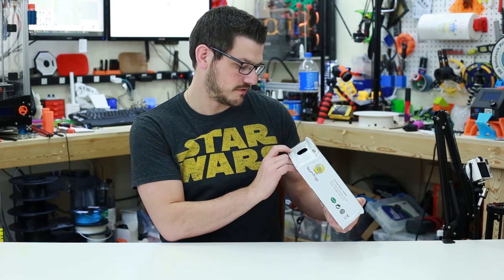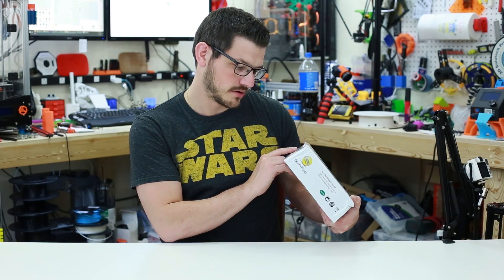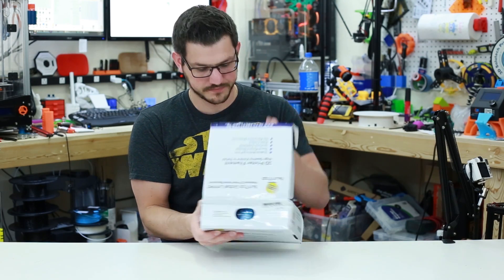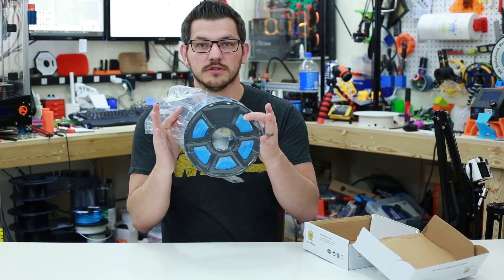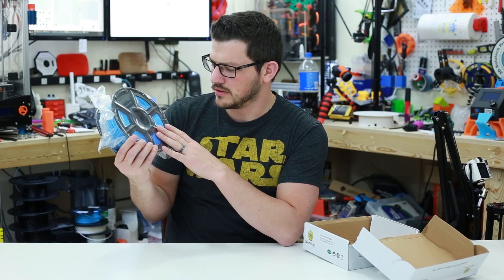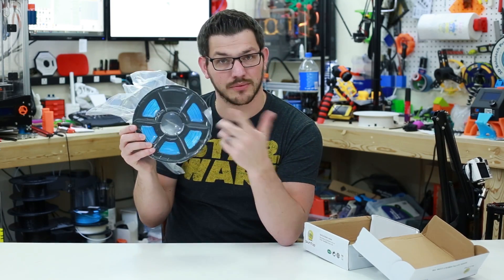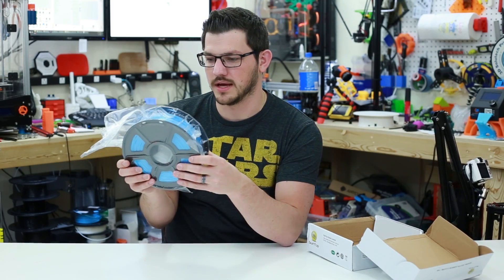The printing temp is 195 to 205°C, print bed 0 to 60°C. There's a part number and a code here as well. And once we dive in, I like the spool. This has kind of like the Accelavan, and I think Ziltek's new spools also use this cutout design. I really like that so you can kind of see what's in the spool, what's left, and how much you have.